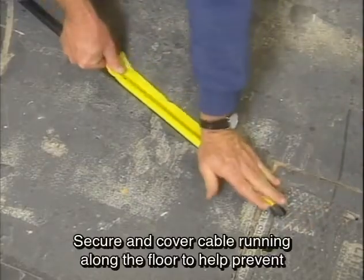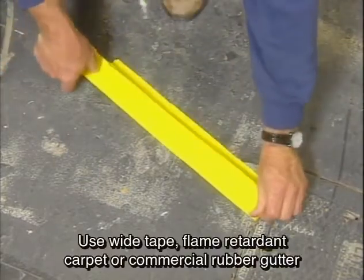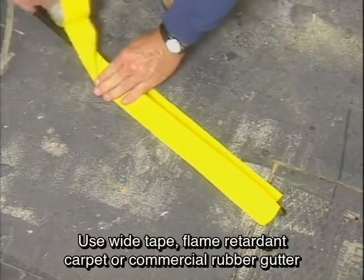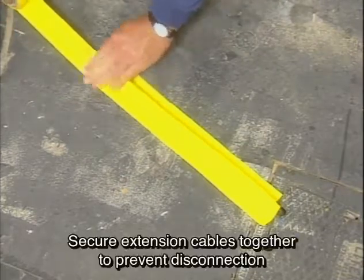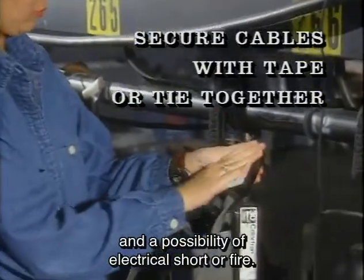Secure and cover cable running along the floor to help prevent stumbling and damage to stage cables. Use wide tape, flame retardant carpet, or a commercial rubber gutter to help smooth out the floor. Secure extension cables together to prevent disconnection and a possibility of electrical short or fire.